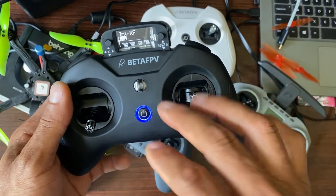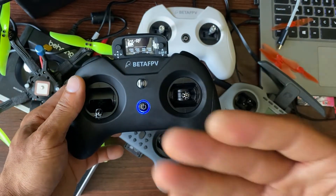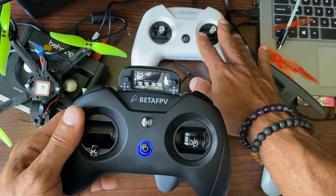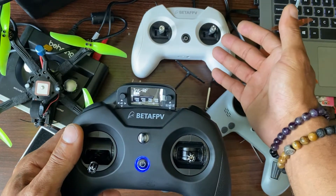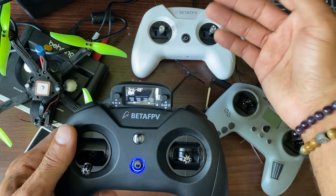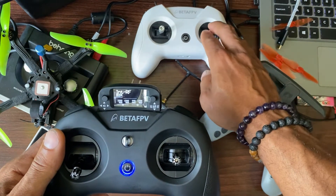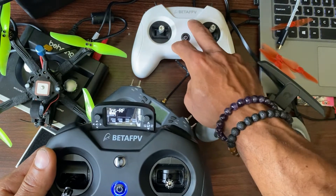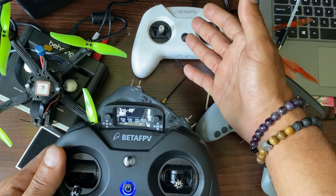What's up guys, today I'm looking really quick at the Beta FPV Light Radio 3 Pro. This is the pro version of their light radio series. I've always recommended these radios for people who are just starting out in the hobby — they're very cheap and they're functional, but they always had some issues like the gimbals were very crappy and you had to use their configurator to configure it, which is very different from everything else.